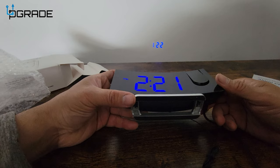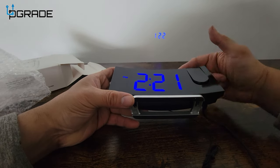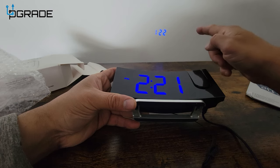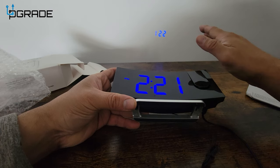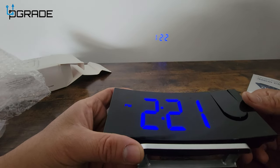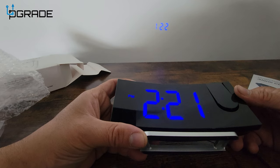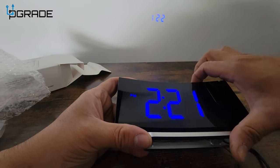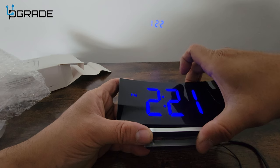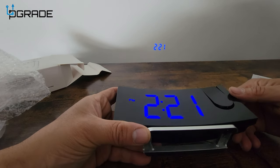To flip the projection you have to hold the lighting button. Right now we're on the highest brightness and we're really close to the ceiling, but we'll set it up in a dark room. The clock is showing 2:21 — you hold down the button next to it and it flips the image over, so now we can see the correct time: 2:21.